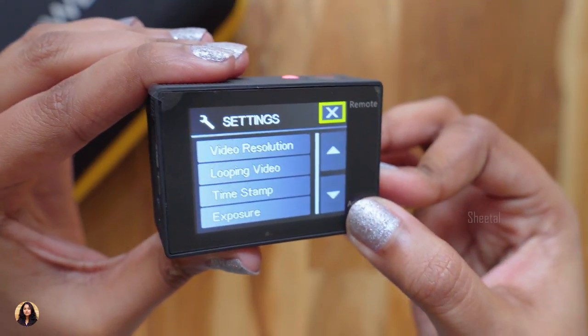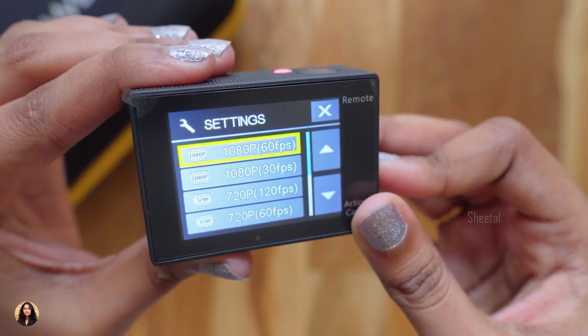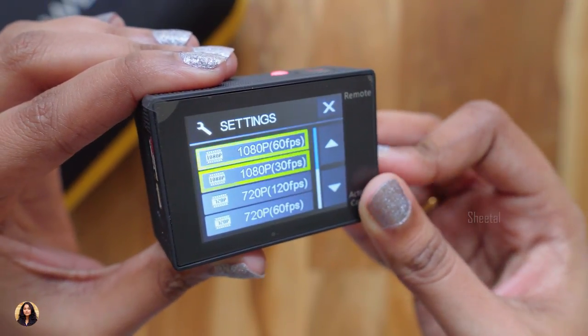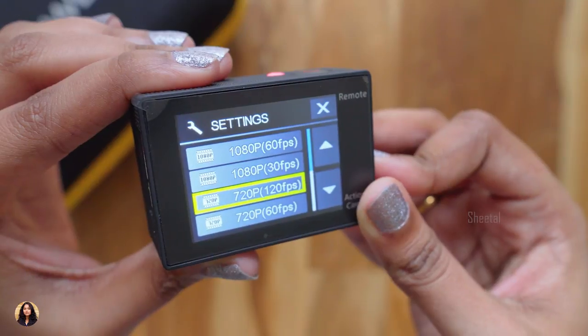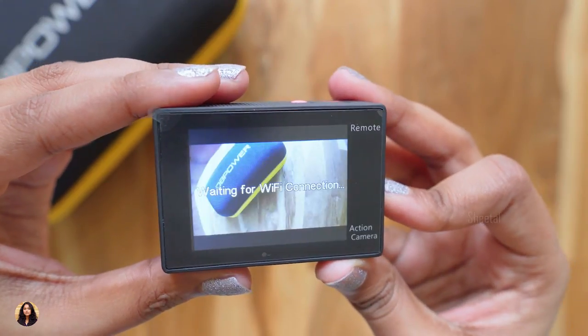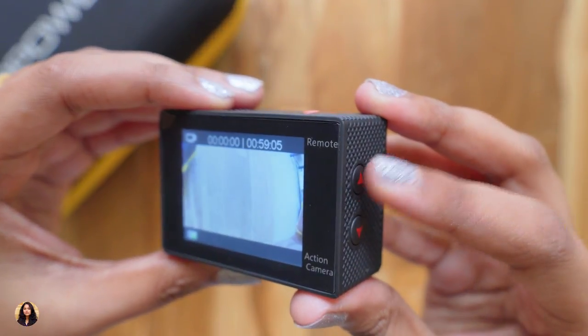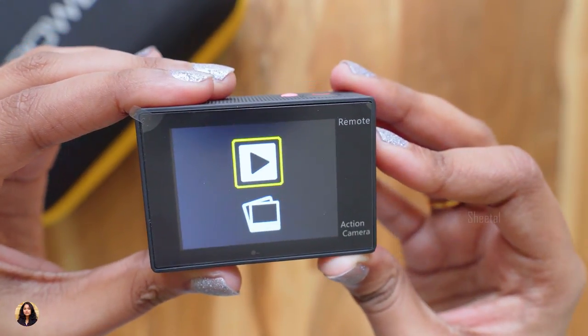Now let me show you all the video resolutions it can shoot in: 1080p 60fps, 720p 60fps, 720p 120fps, 4K 25fps, and 2.7K 30fps. The down button also works as a Wi-Fi on/off button, and you can playback your videos or photos using the up button.